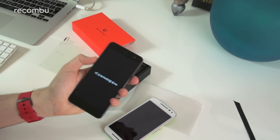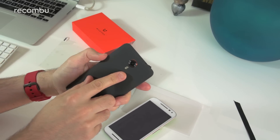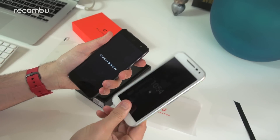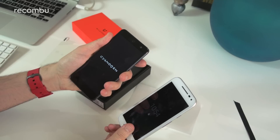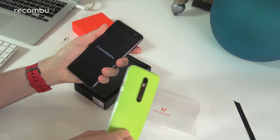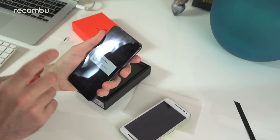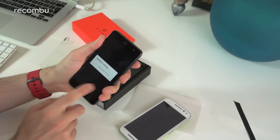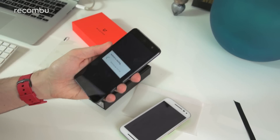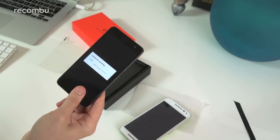On the front you have a 5-megapixel selfie camera, and on the back you've got a 13-megapixel camera with a dual-LED flash. So again, comparable to the Moto G, which rocks the same 13-megapixel camera found in the Nexus 6. At the price of the Moto G that's a great camera, so we'll have to fully test the Wileyfox Swift's 13-megapixel camera. In terms of specs, it is pretty much directly comparable.